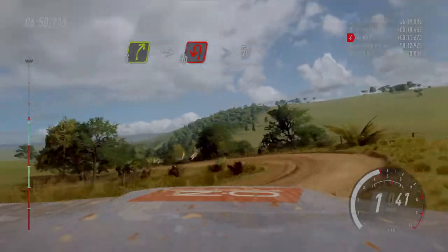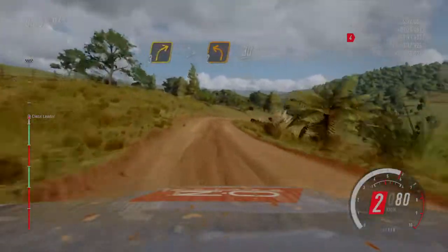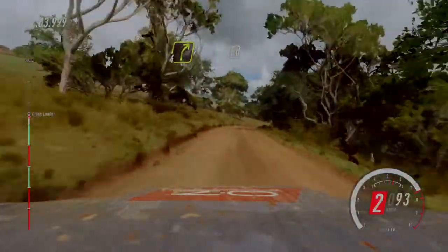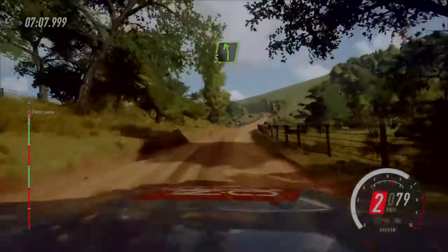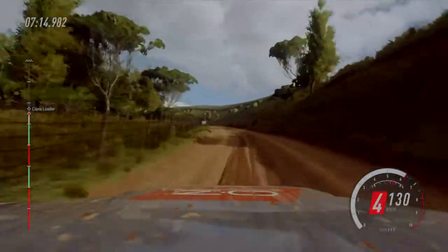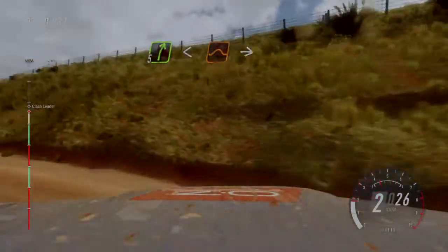50 50. 3 right tightens, small cut into 5 left. 50. 4 right long, tightens 150 150. 5 left, 5 left, extra long, 60. 5 right long, over crest, opens to keep left of a jump into 5 right.